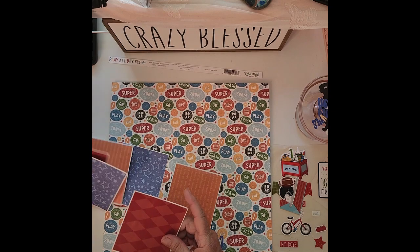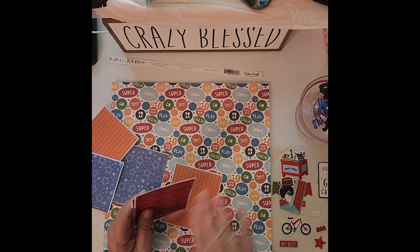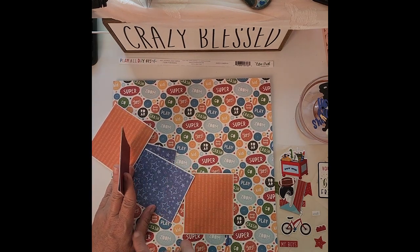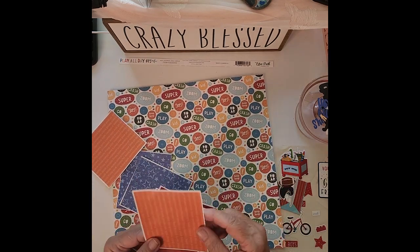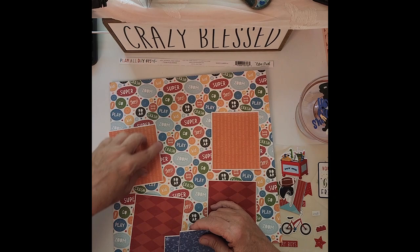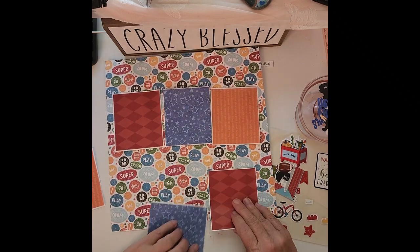These are eight-by-eight papers that I'm using because I want to start using my six-by-six and eight-by-eight papers as well as my scraps. I pulled all of these from my eight-by-eight papers. Because of the way I cut this paper, I cut it so the stripes go in this direction. Generally not a lot of people like putting stripes together, but to me this looks different enough that it looks good together.